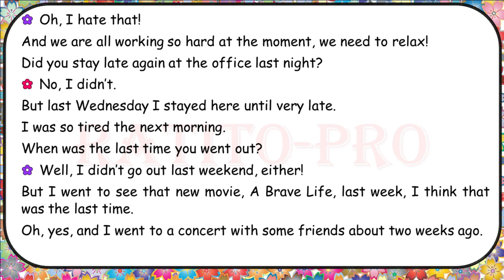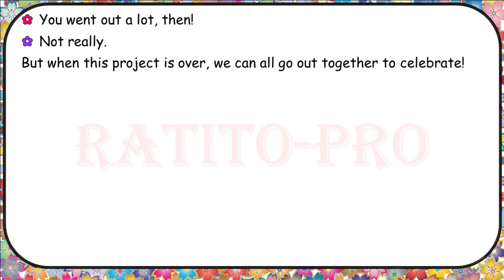When was the last time you went out? I didn't go out last weekend either. But I went to see that new movie, A Brave Life, last week — I think that was the last time. And I went to a concert with some friends about two weeks ago. Not really that much. But when this project is over, we can all go out together to celebrate.